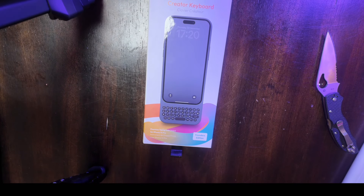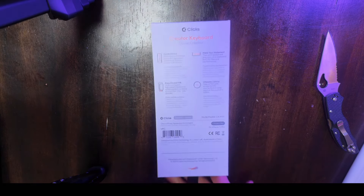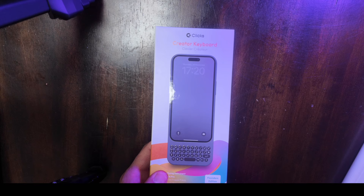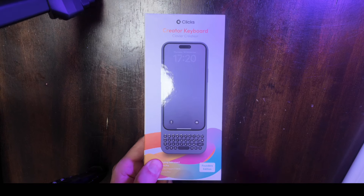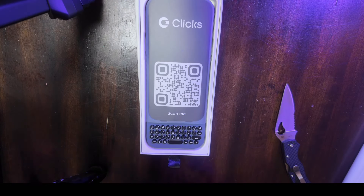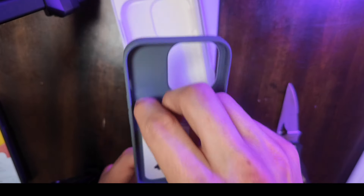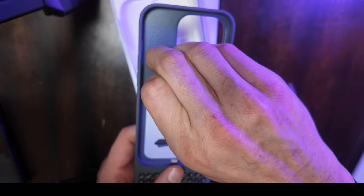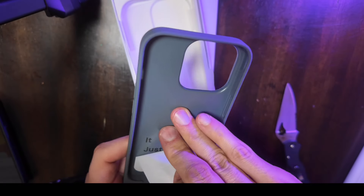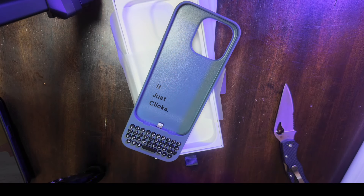So here we have the Clicks — Clicks Keyboard Founders Edition for the iPhone 14 Pro. Very nice box. And there is the product. That's pretty cool. There is the case — the case without the sticker.